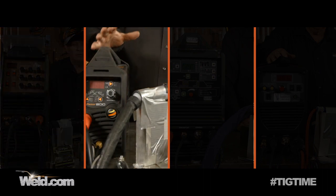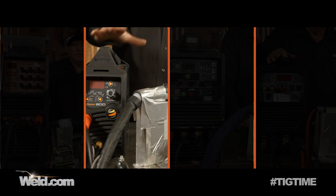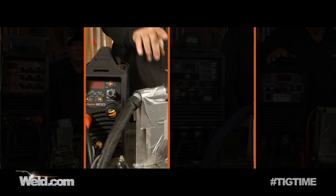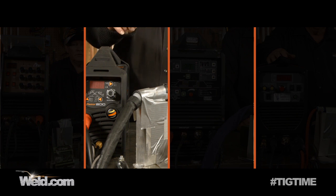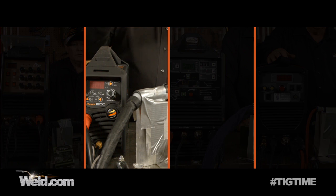Now we have a Razor Weld 200 — this is a DC only machine. We're going to run it on 220, even though it runs off 110 or 220, and try to get as close to 200 amps as we can. We've got it plugged in and ready to go. I've got a 1/8 inch tungsten in here. I don't have a foot control with me, so I've got the torch set on four steps — all I have to do is hit the button and the arc will come on. I'm going to hit the button and start the stopwatch.